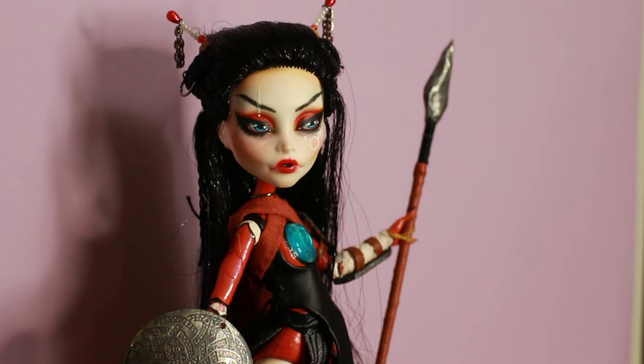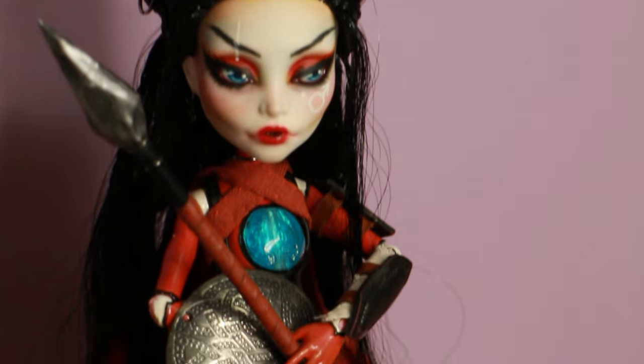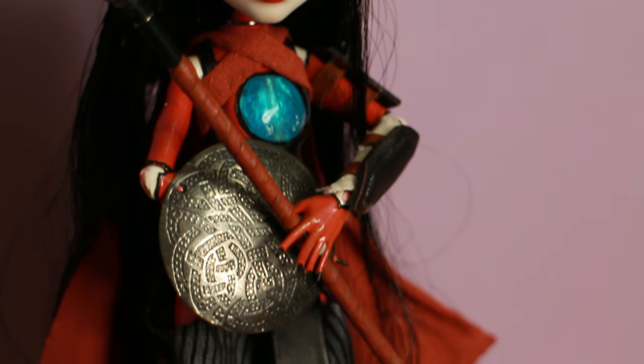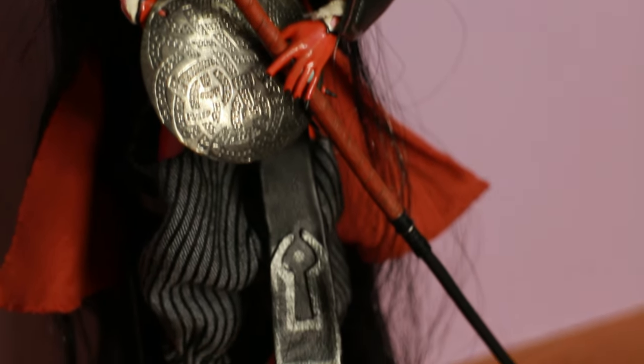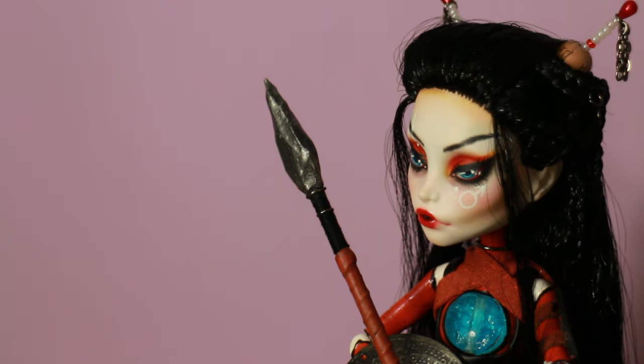I really like my Mars doll. I think her outfit came out really well and I'm so proud of her. I'm really glad I was able to mix all of my different inspirations together and create this fantasy-like doll.